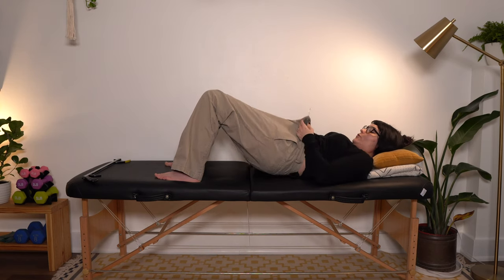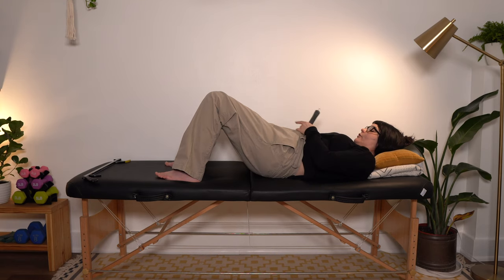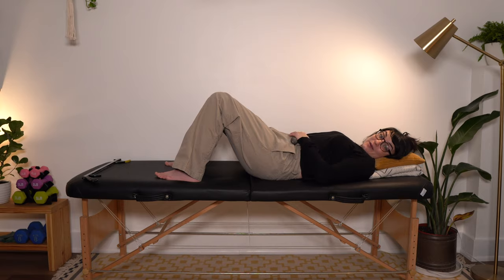Slip the button hook through that little slot, get your button inside, and pull, pull, pull until it comes through. At the end of the day, there is no right or wrong way to put your pants on — everybody has got to do it one leg at a time. As long as you are being safe while you are doing it, that is what matters.